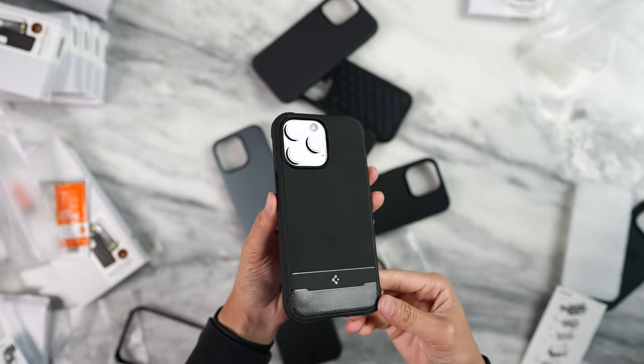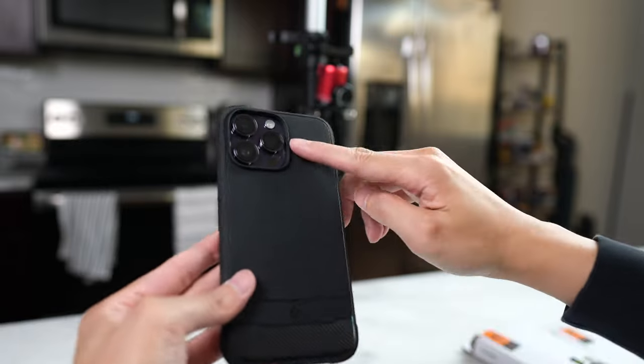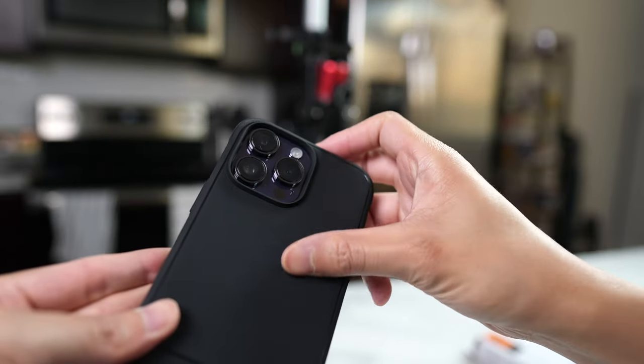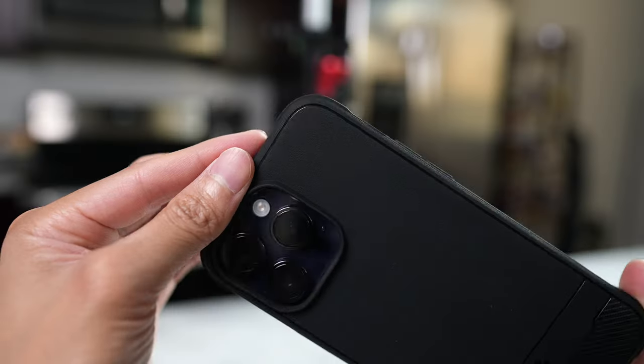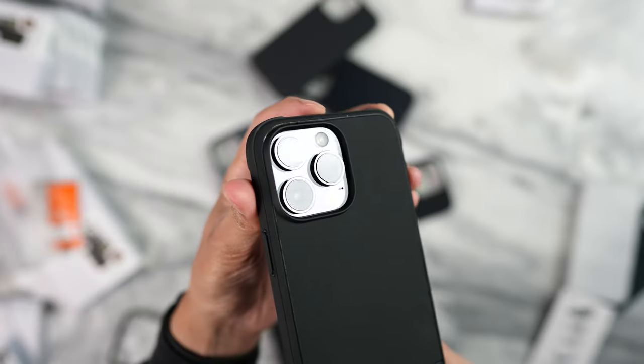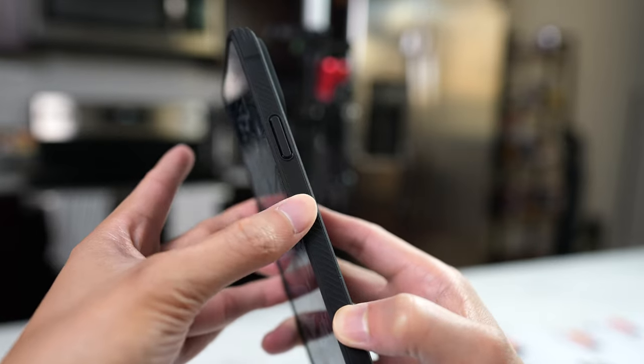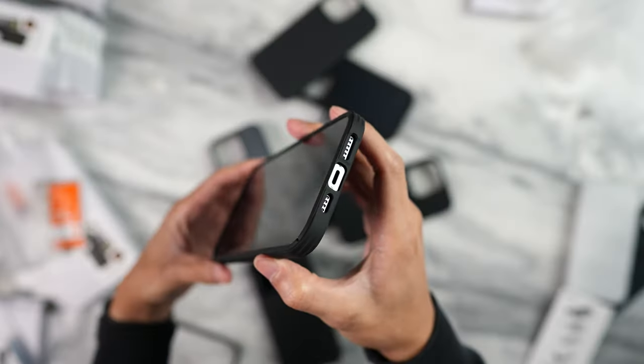Next up is the Rugged Armor. This one is the OG case and they pretty much changed the design, and I really like it. It looks more minimal and clean now. There was too much going on near the camera bump before, which I didn't like, but I'm glad they made this change. The overall feel is the same as the past — a very smooth finish with a slight sandstone texture. On the sides, there's texture that feels more bumpy and rigid, so you feel more of it when holding the case. It does feel a bit thicker and less flexible, but I think that's mainly due to the MagSafe, which is a great addition. Overall, with the new design and MagSafe, this is a really great update.